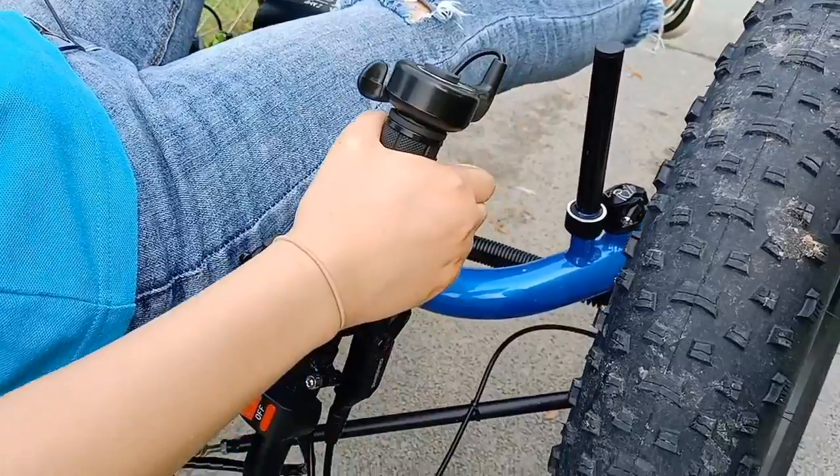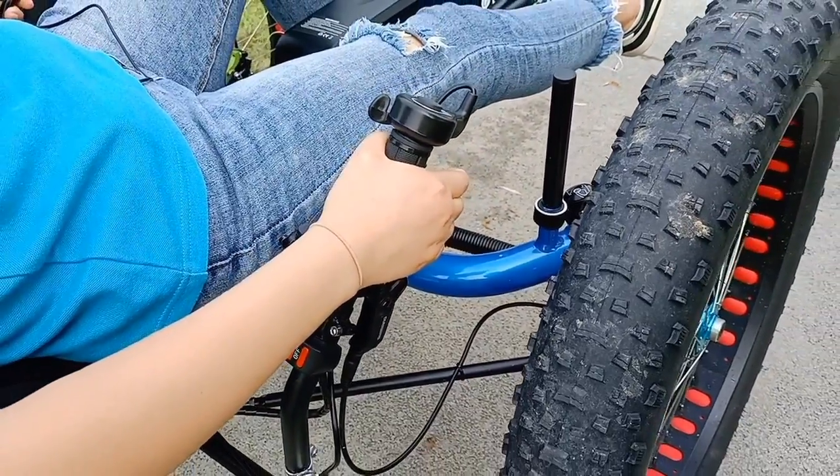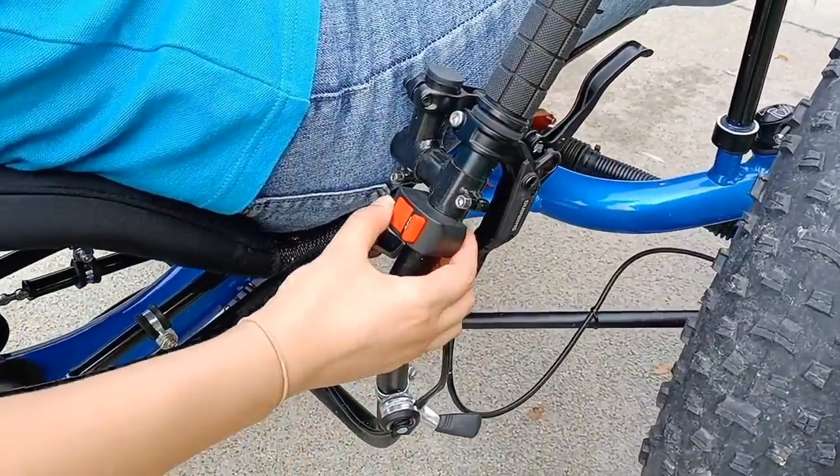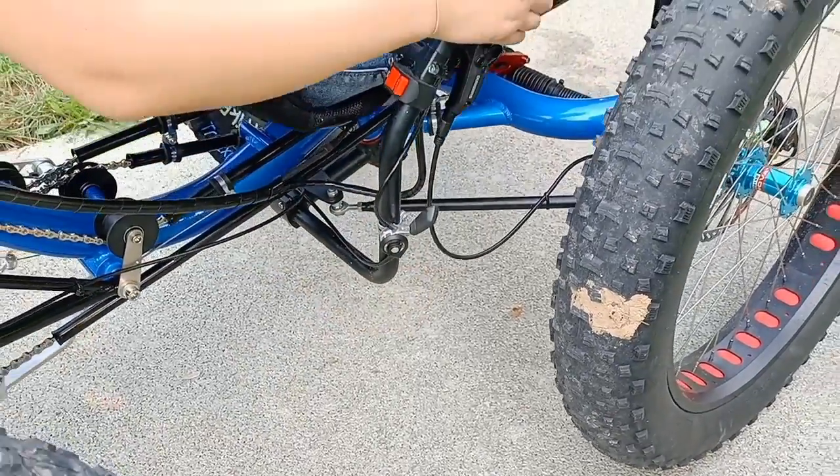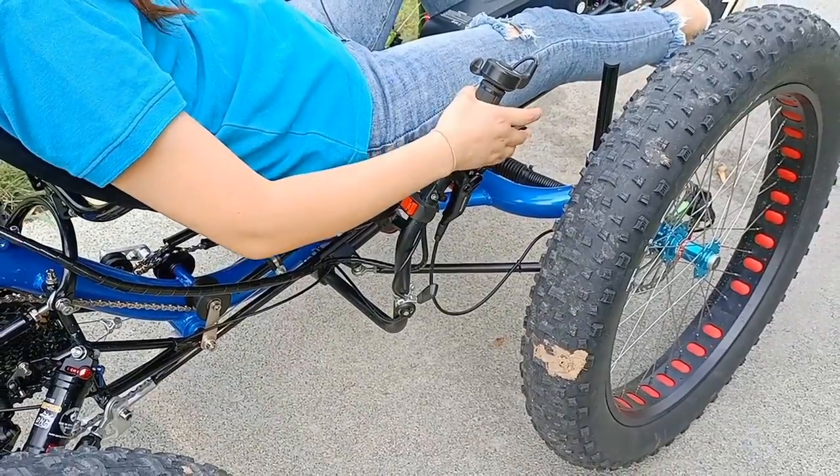After riding, please remember to turn off the electric system and engage the parking brake.